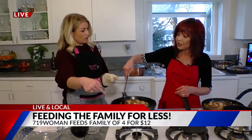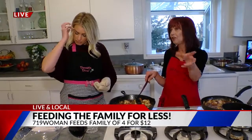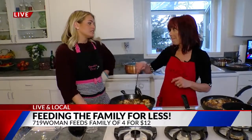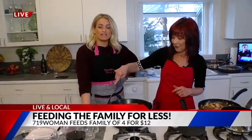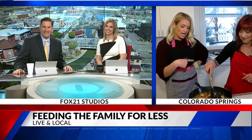This is going to be a creamy Dijon chicken, which we're going to serve with mashed potatoes and carrots — all for $11. Savings is superb, taste is terrific. Live and local all morning with the 719 Woman — 719woman.com.